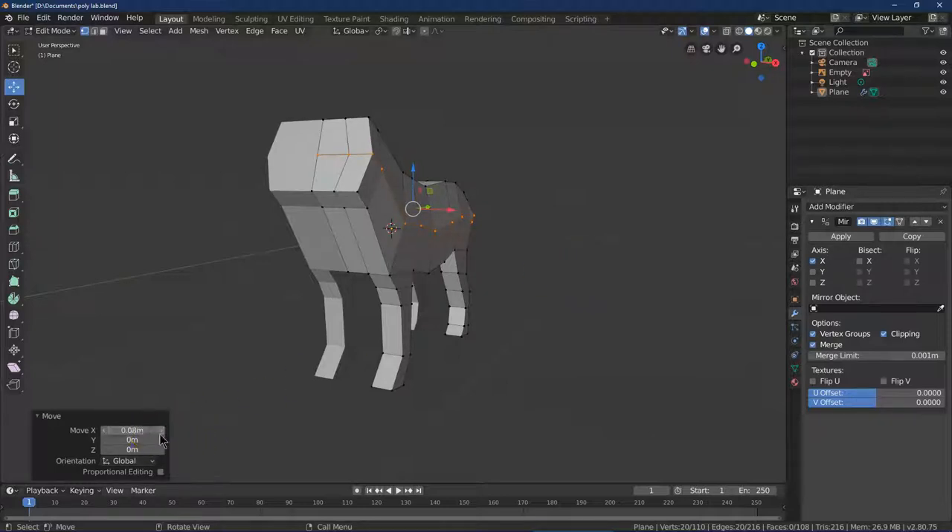With clipping enabled, we can give the dog more of a rounded polygon figure. I could do 0.1 maybe — and that is looking good.